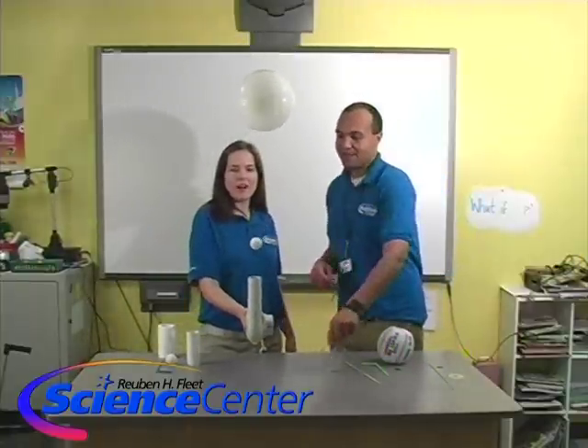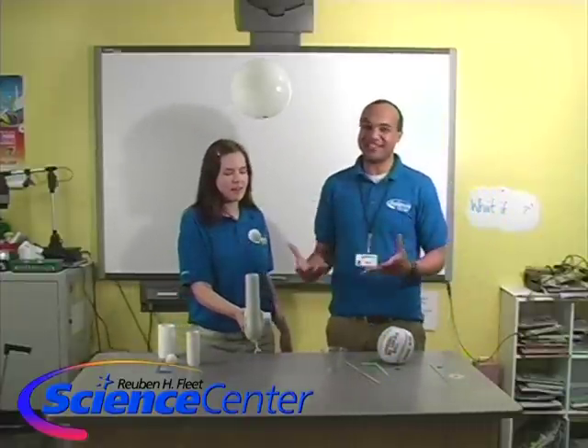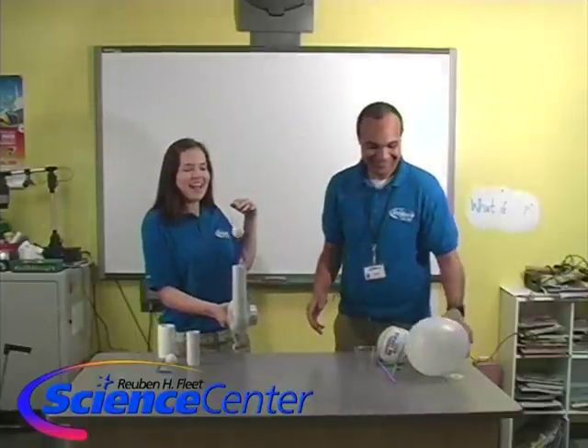Can we put another ping pong ball in there? Let's try it. Almost — you can't get too many things in the air stream, but come on. That was cool.